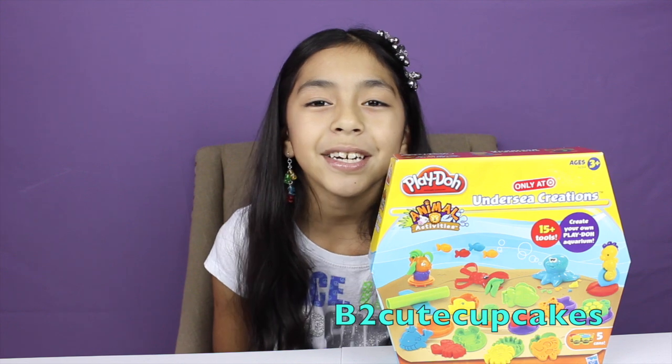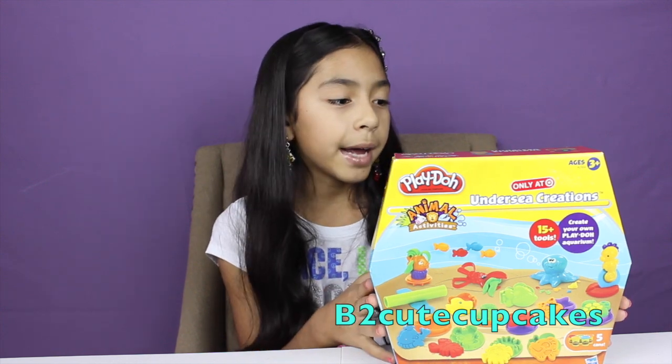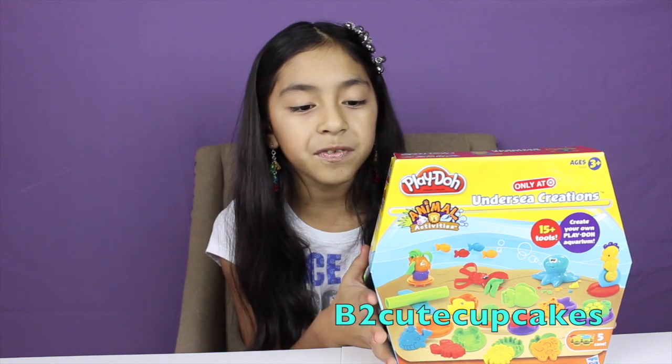Hey guys, it's B. Welcome to another episode of Tuesday Play-Doh. Today I'm going to be reviewing and playing with this Play-Doh Animal Activities Undersea Creations. It looks so much fun and you can only get this at Target.